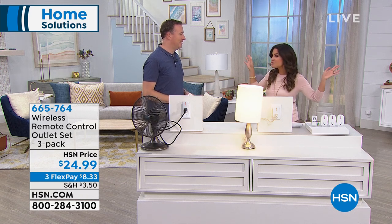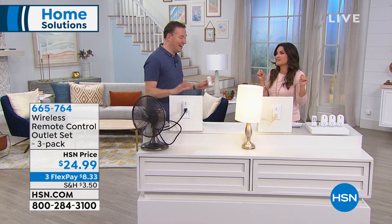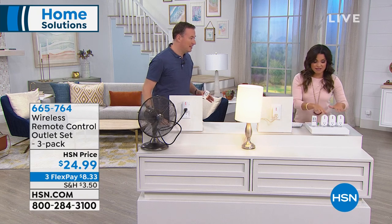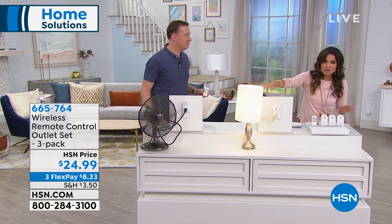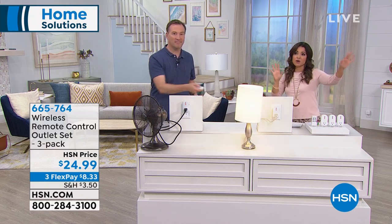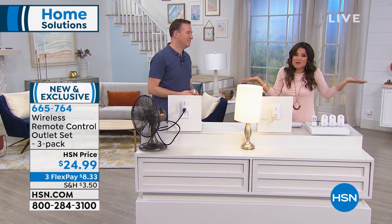We are going with zero Wi-Fi or Bluetooth — no complications. I was overly excited about this one. You get three outlets, so you just plug them in any outlet, plug in your electronics, and it comes with a remote control that will control all of them. Whether it's something up high, far away, or you just can't be bothered to get out of bed to turn on the lamp — there's a remote for that now.